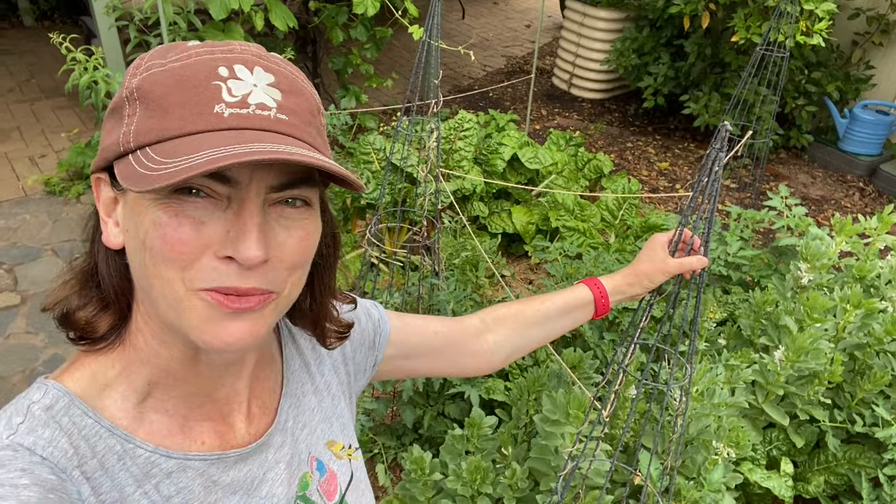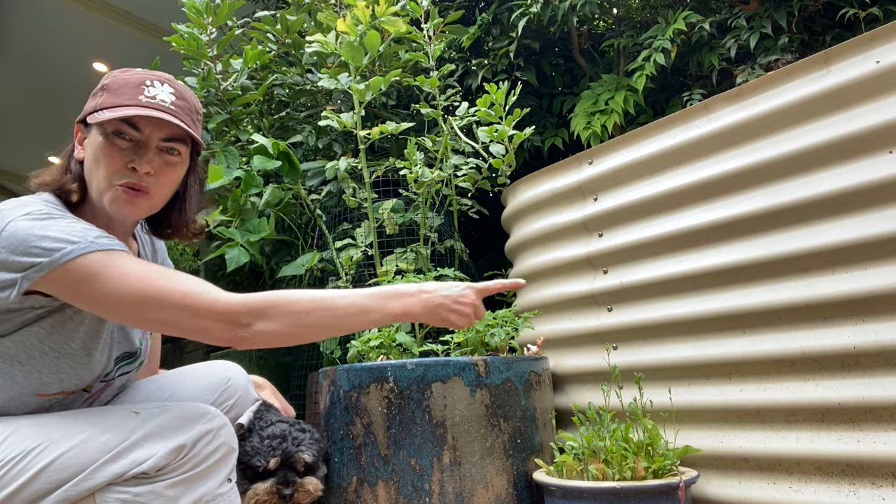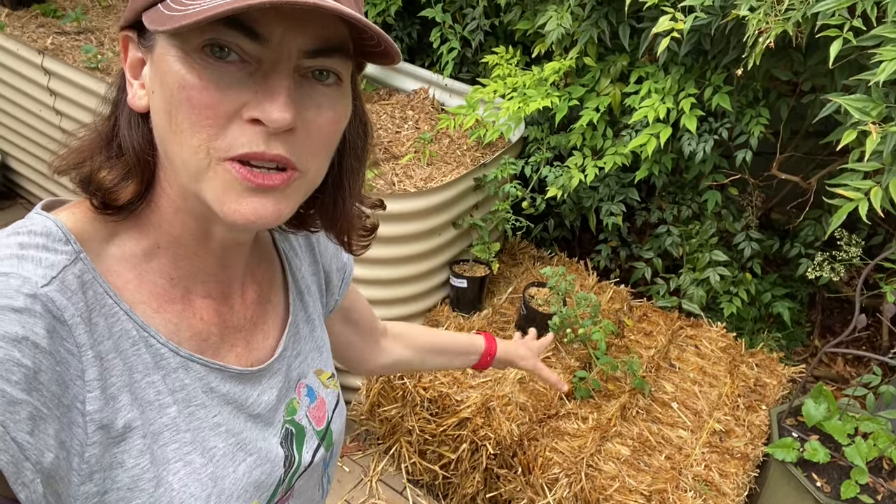You'll also need a stake to tie them up as they grow. They grow well in the veggie patch, in containers, raised beds — and I'm going to show you how to grow tomatoes in straw bale. I got inspired by my friend Shirley's straw bale veggie patch, which is rocking. I'll take you on a tour.